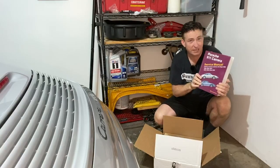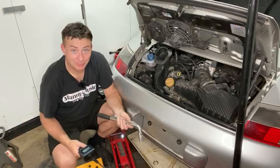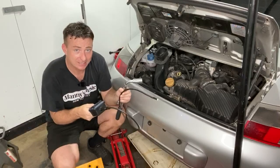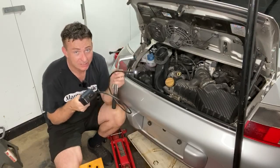The Bentley workshop manual for this car. Here's the plan: we're going to take this small camera and poke it through the spark plug holes and look inside the cylinders to get an idea of what the condition of the engine is right now.